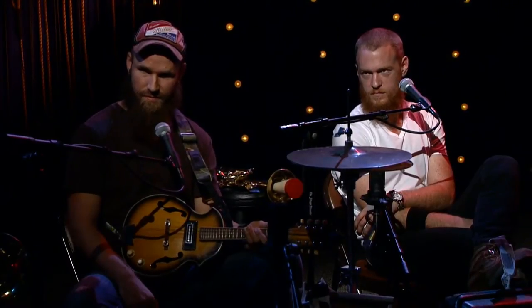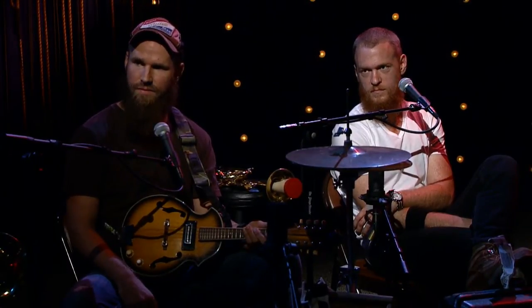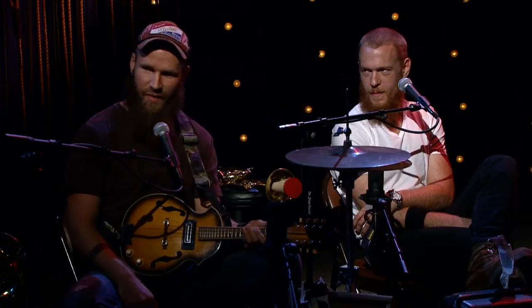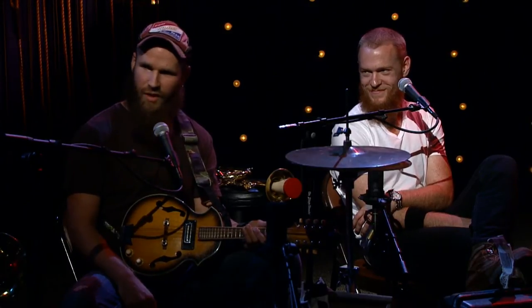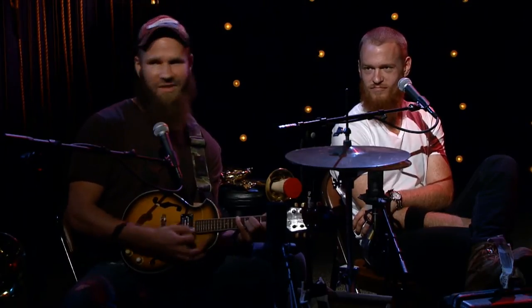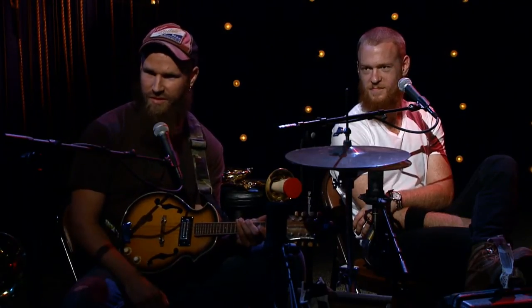Doug, you play a lot of different things — drums, mandolin, trombone, trumpet — and I saw an interview where you claimed to not know how to play any of them. Yeah, I'm just faking it, just enough to get by. I can get through each song, but no, that's not true — I went to school for trombone.